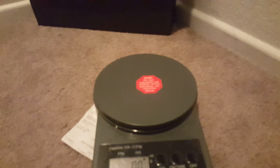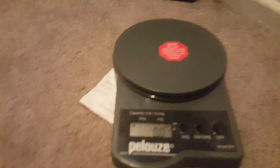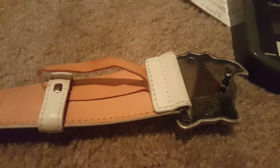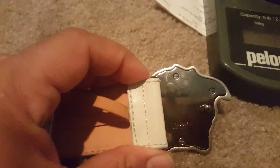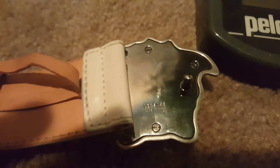Another thing I noticed on all the belts at the Versace store was that the buckles are not detachable. I did find some on eBay that were detachable — none of the real ones had a detachable buckle. So that's another way to spot a fake.